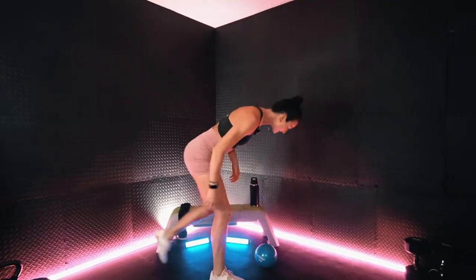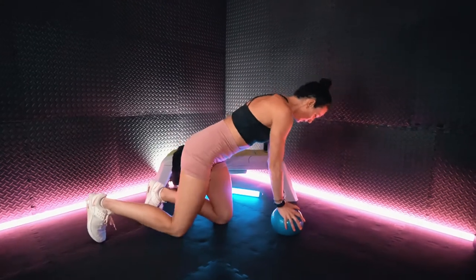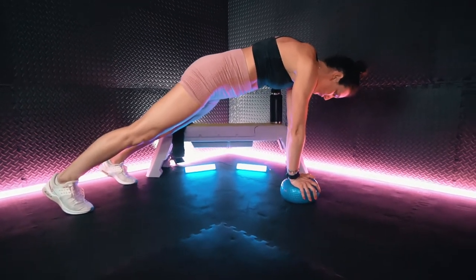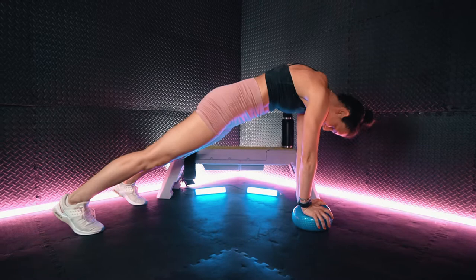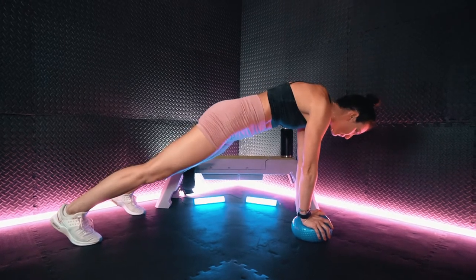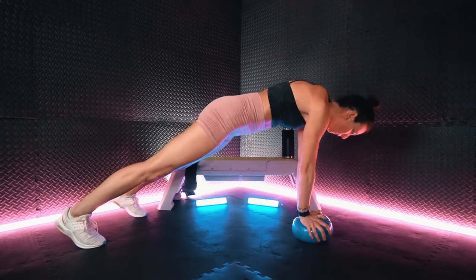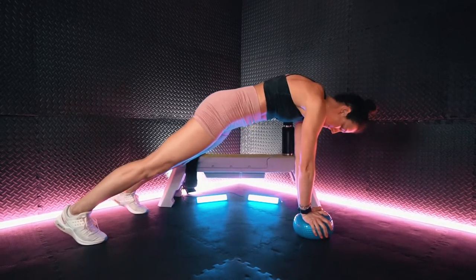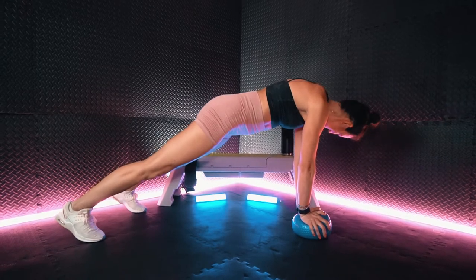All right, dropping it down. We have that hands elevated plank. Positioning your hands on that slam ball. You really want to make sure that the butt is not in the air either. Tuck the tailbone. Keep breathing.